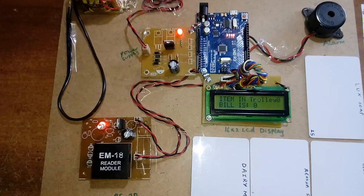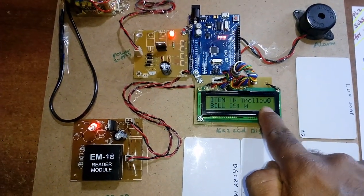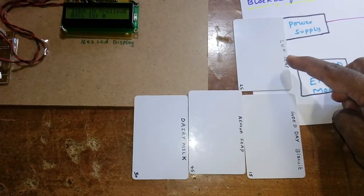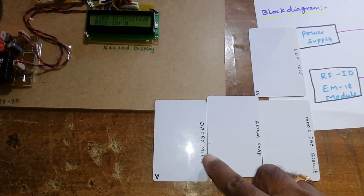When no item is placed on the reader, items in trolley is zero and bill is zero. We have four items available: Lux, Good Day, Rexona, and Dairy Milk.